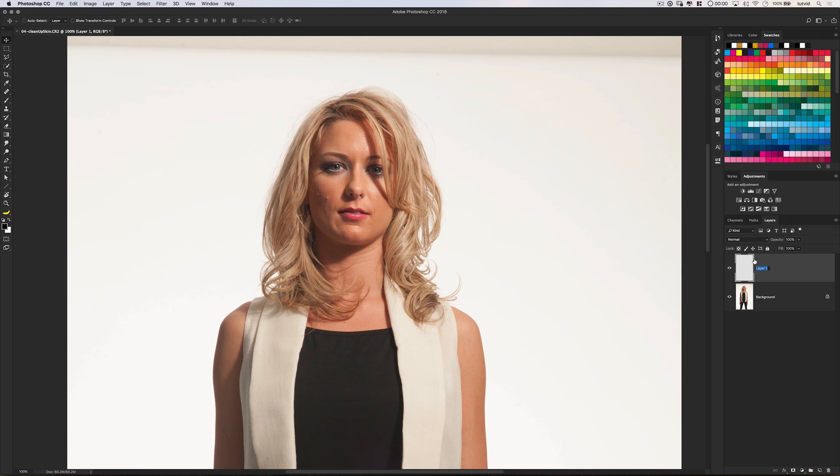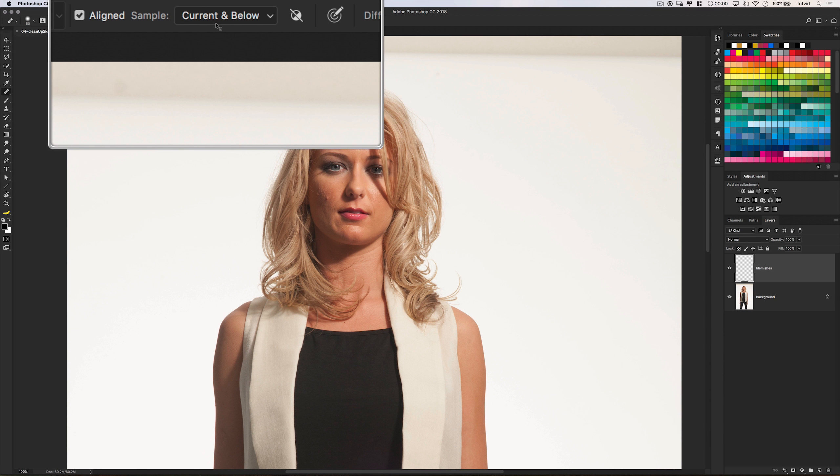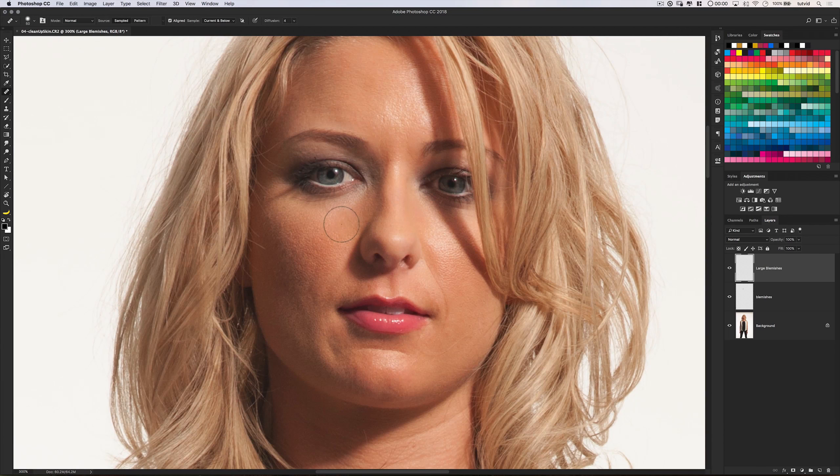A great way to clean up skin blemishes is to create a new layer and use the regular healing brush — not the spot healing brush — set to sample current and below. Hold down your Alt or Option key, sample a clean area of skin, and simply paint away the blemishes. You can use a larger healing brush and paint over large areas like bags under the eyes, a large scar, or wrinkles. Then just reduce that layer's opacity to fade those things, so wrinkles, while still there, will be far less pronounced.